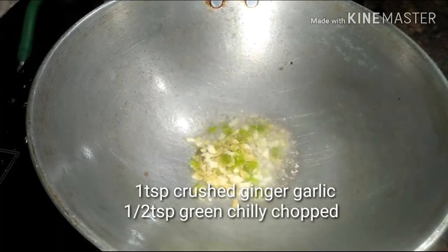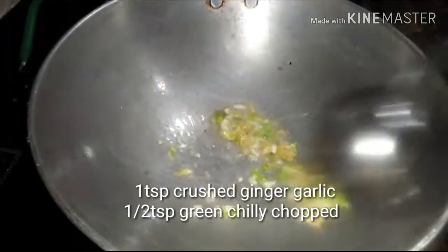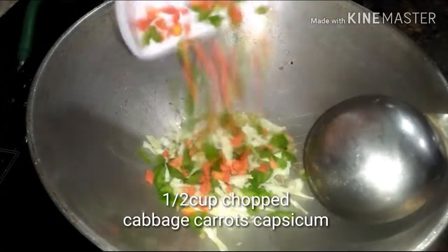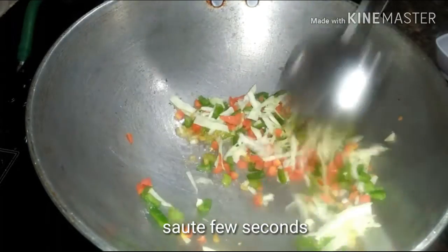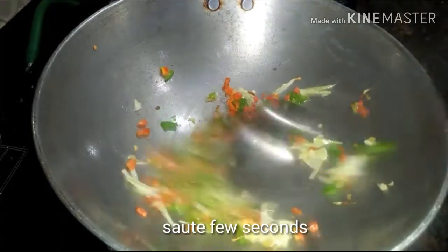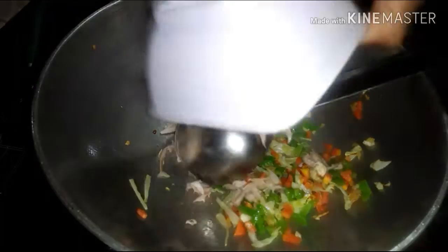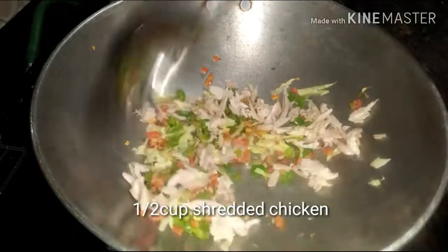Take a teaspoon of oil. Now in goes one teaspoon of crushed ginger and garlic with half a teaspoon of chopped green chili. Sauté for a few seconds, and then add half a cup of chopped veggies like carrots, cabbage, and capsicum. Sauté for a few seconds.